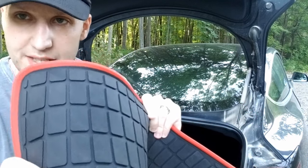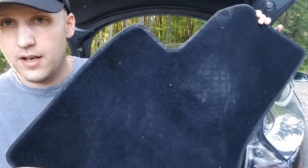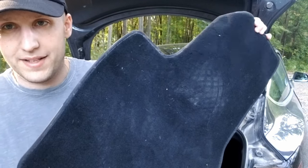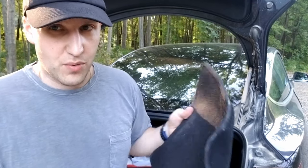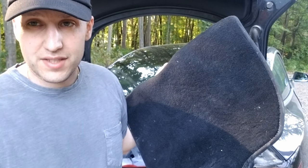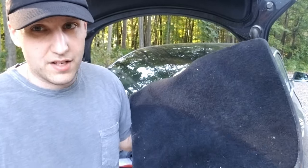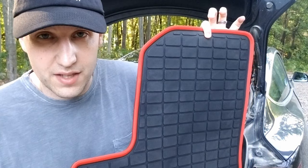If you bought the long range version of the Model 3, Tesla gives you these crappy carpet floor mats — come on Tesla, this is an expensive car. In my opinion carpet floor mats are really stupid in any car; I don't know why you would want those because they get dirty. I used mine for about a week and you can tell they're all messed up and dirty. So ditch those if you have them — and if you got the standard range version you didn't get any floor mats, so you need something.